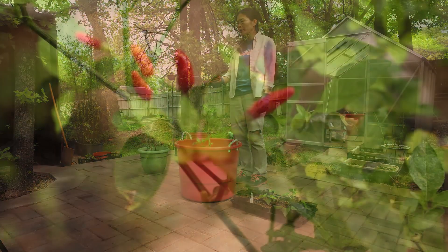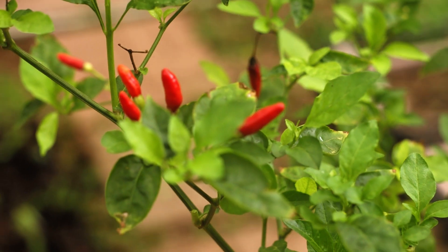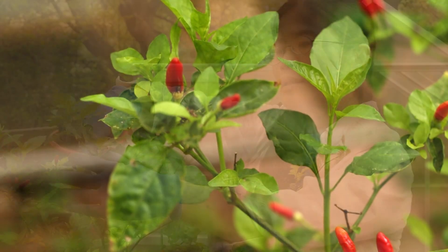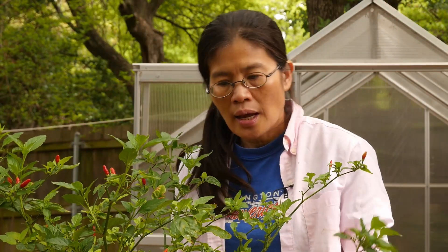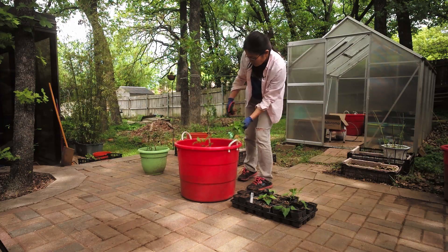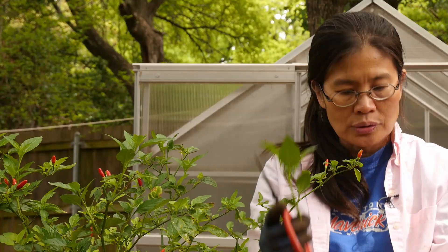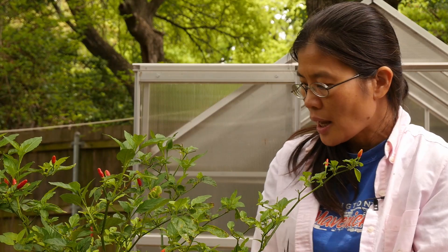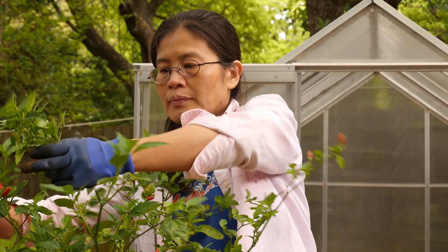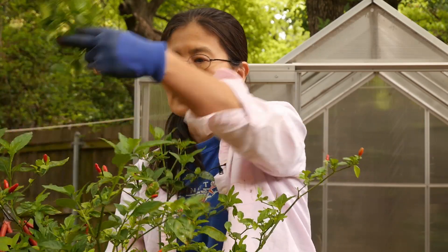These are Thai peppers that volunteered from this part. I actually left this in the greenhouse through the winter and now they are starting to push out new growth. What I'm going to do is get cuttings — some will be old cuttings and some will be new growth from this year's growth. I'll get two this year's growth and two last year's growth, then plant them and see if they will get roots and grow into a new tree for me.